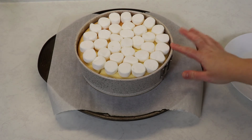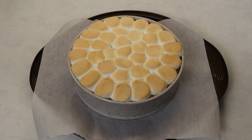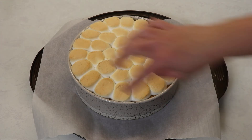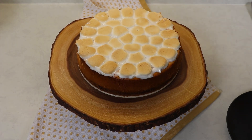Don't worry if your cheesecake cracks a little bit because we are going to be covering it with marshmallows anyway, so it won't be a problem at all. Our cheesecake was back in the oven for exactly nine minutes and the marshmallows are a nice golden brown. Leave it at room temperature for about ten minutes, then with a butter knife gently go around the edges of the cheesecake to make sure everything is loose from the pan. Leave it at room temperature for another hour, then place it in the fridge for about eight hours — or overnight is always best. My cheesecake was in the fridge overnight and we are most definitely ready to try a slice.